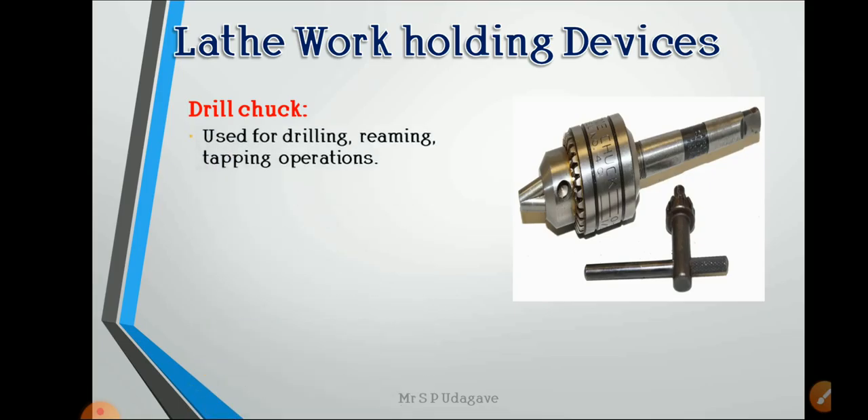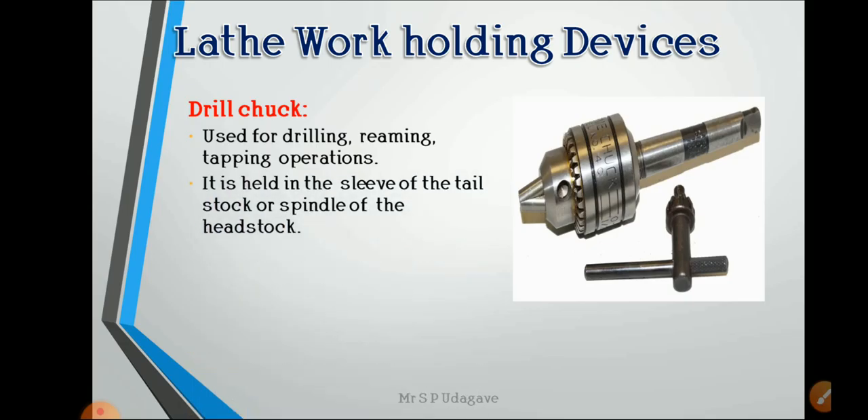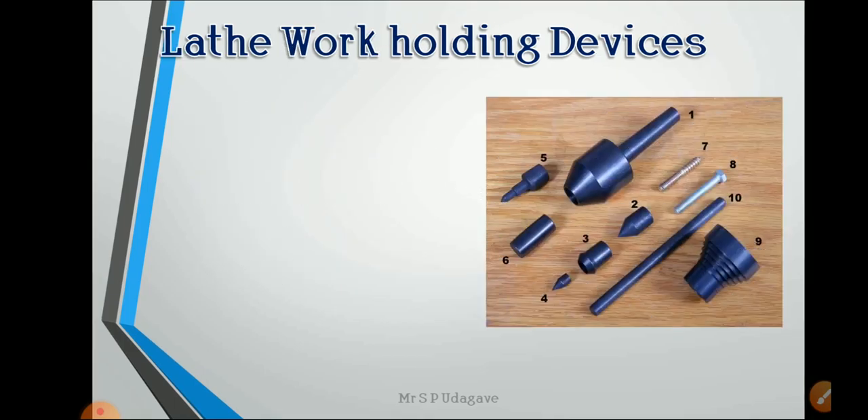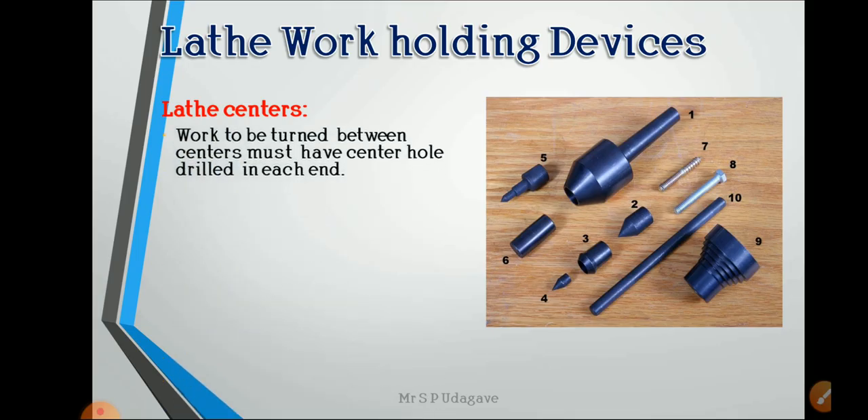The drill chuck is used for drilling, reaming, and tapping operations. It is held in the sleeve of the tailstock or the spindle of the headstock. It contains a key-operated centering jaw for holding the tool. Mostly for drilling and reaming purposes, the drill chuck is held in the tailstock.